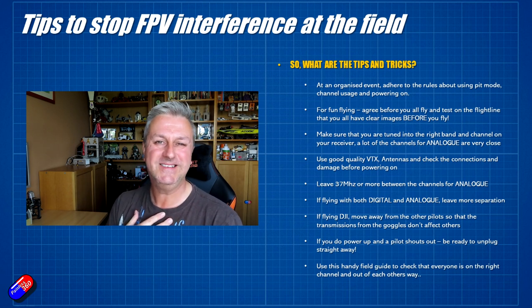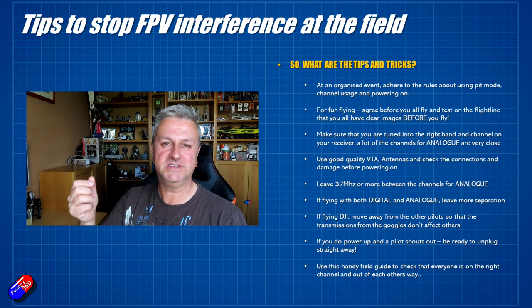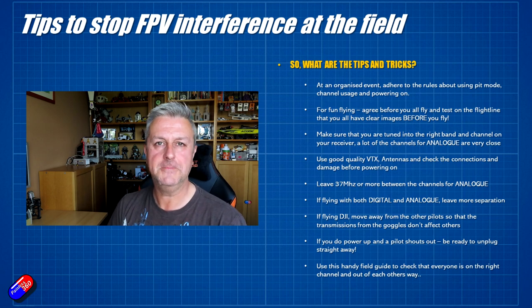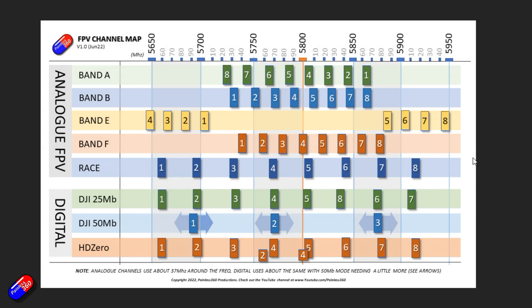That's why all my wings and planes have iNav - I have the ability to hit the RTH switch and initiate return to home or a loiter. If you're ever at the field with other pilots and you plug in your machine, be very mindful. If you ever plug a model in and someone else is already flying and they start to shout, be ready to immediately unplug the power to get out of their way. Hopefully with these tips you won't have those problems.